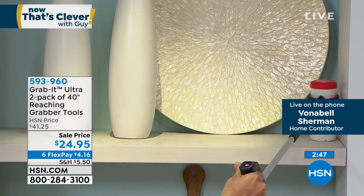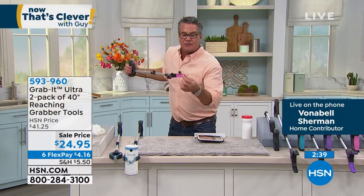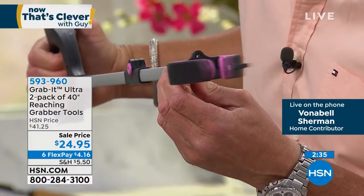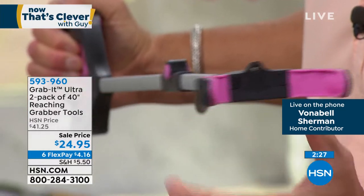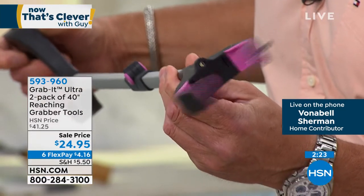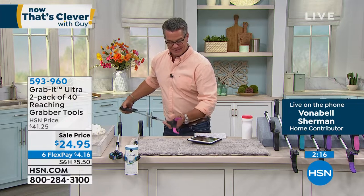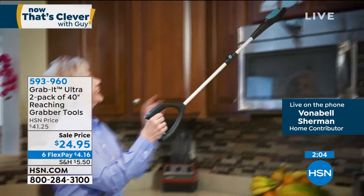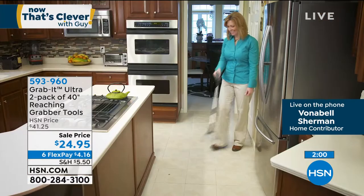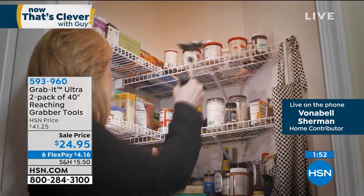The rubberized ridged grip on the end truly holds whatever it grabs, giving you the precision you need. It can hold something as tiny as a thimble or as big as a canister of sugar. Even on the high shelf or the low shelf, if you've pulled a muscle or had hip surgery and the doctor says don't bend, let Grab It do all the bending for you. Getting down isn't so bad — getting back up is the problem, and with Grab It you don't have to.